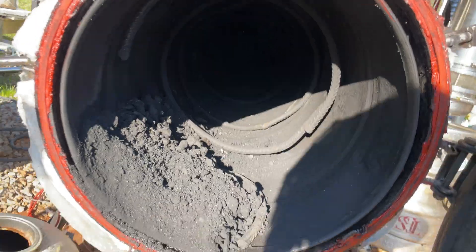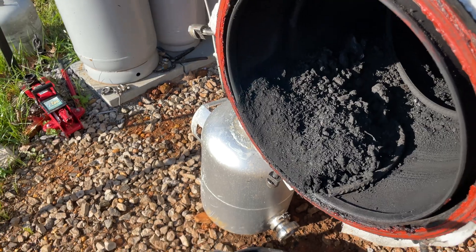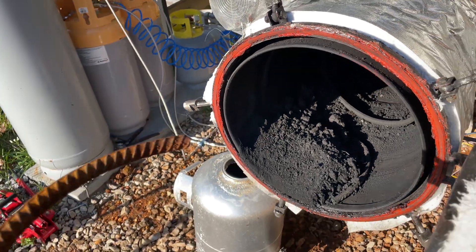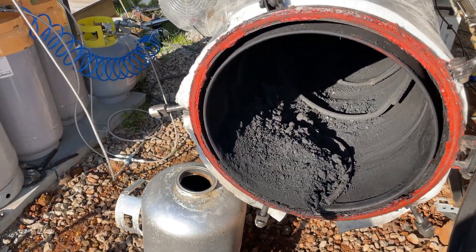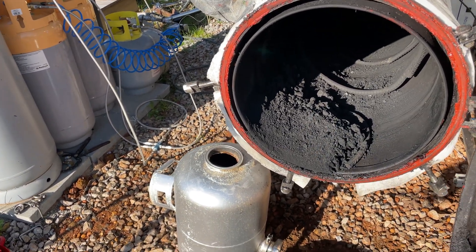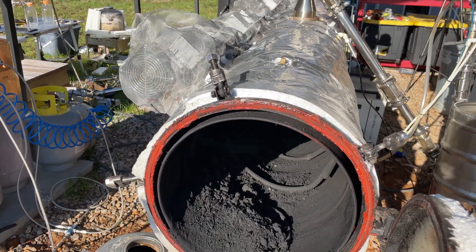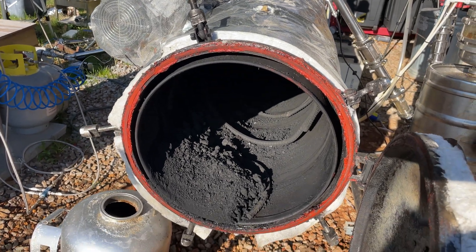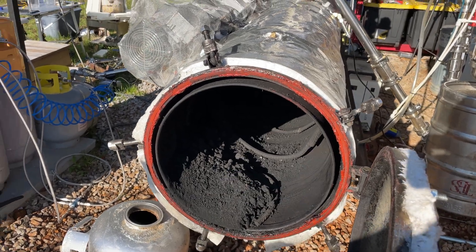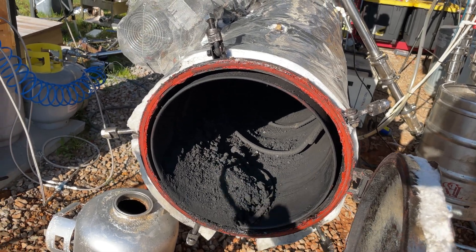I didn't even think it would carbonize that well. We didn't add all that much plastic, but this looks great — amazing quality carbon. You can tell by how dry and powdery it is, because if there were still residual oils left, it wouldn't be this powdery. It seems like the continuous feed system actually allows for better carbonization, because instead of having so much plastic up front, it's added throughout the run, allowing the plastic to more evenly break down.